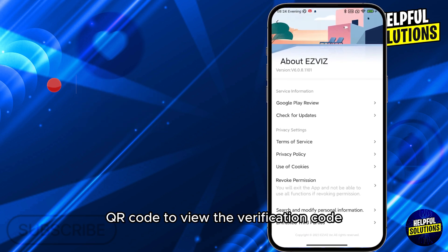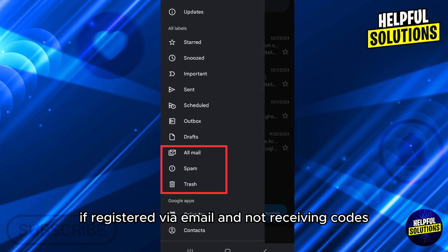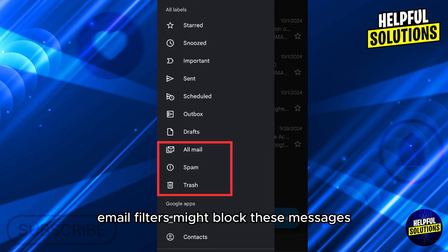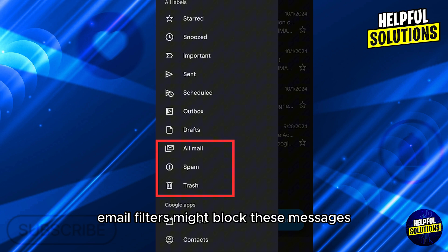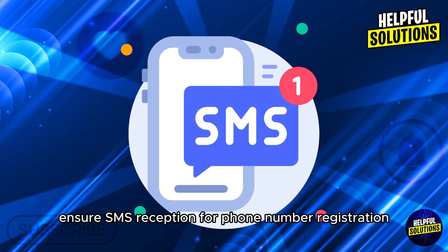Number three: check email filters. If registered via email and not receiving codes, inspect your spam and junk folders, as email filters might block these messages. Consult your email provider if needed. Number four: ensure SMS reception. For phone number registration, confirm your device can receive SMS short codes.